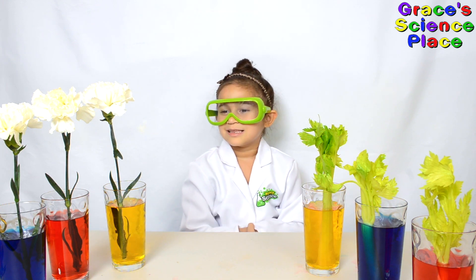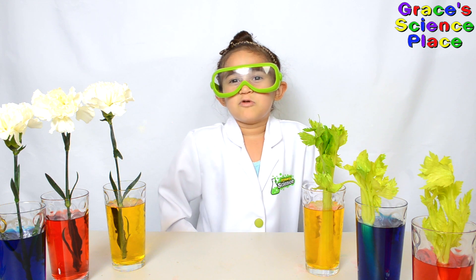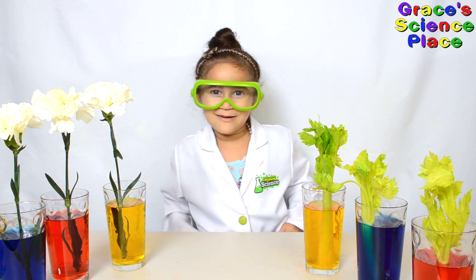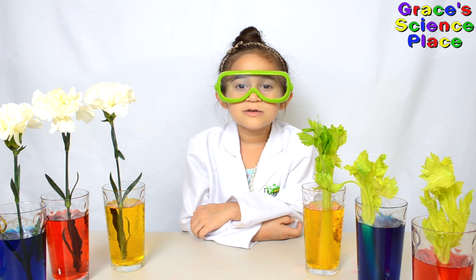This will help them last a little longer. I'm going to teach you a big word: capillary action. Plants have tiny tubes called xylem.